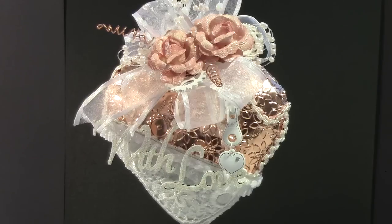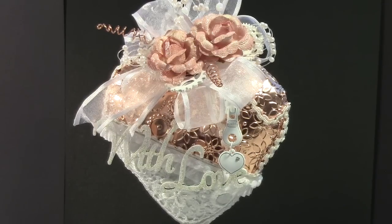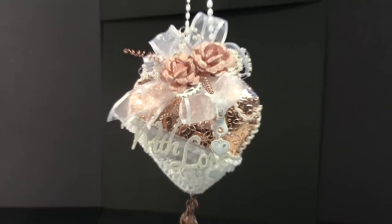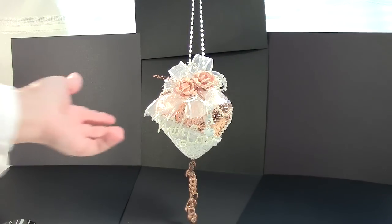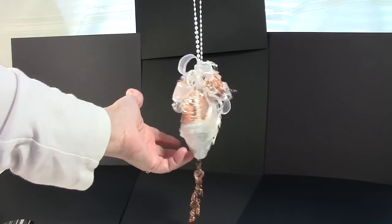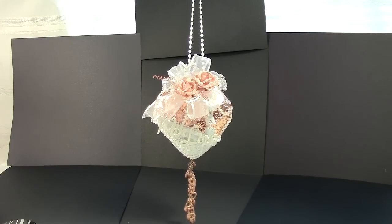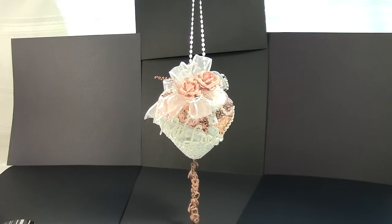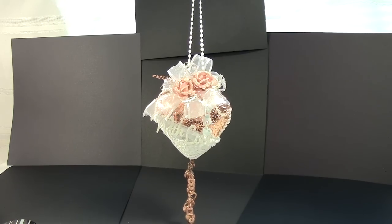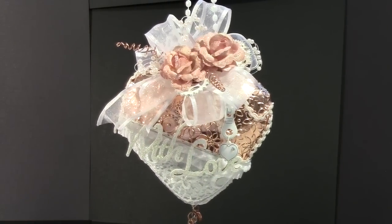Hi everyone, welcome, this is Lori. I'd like to share a little item that I made — it's a gift for a friend and I'm getting ready to mail it off to her. This is a little home decor piece that she can hang in her home. It can be hung from and looked at from either direction — I finished it on both sides. I've got black card stock at the back to help show it off. Let me zoom in and give you a little more detail.